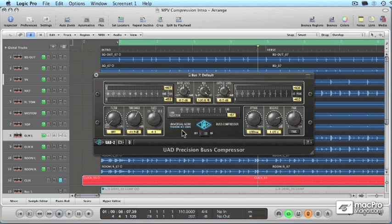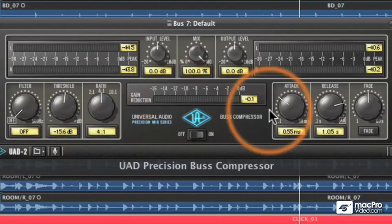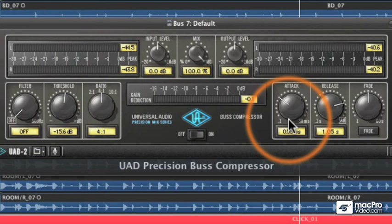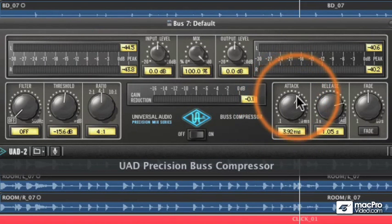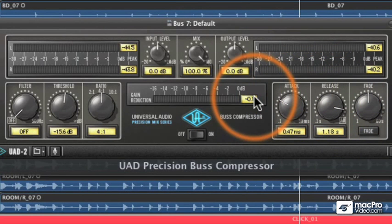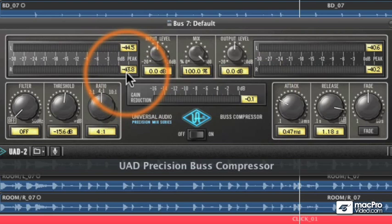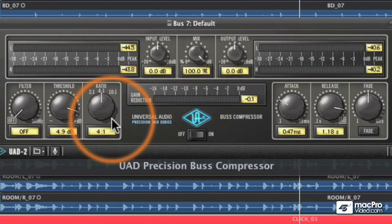To show you the basics of compression, I'm going to use the UA Precision Bus Compressor. The reason I chose it is because the controls are labeled correctly, like threshold, and there are handy text boxes showing the values — making it easy to teach compression. Some of UA's vintage compressors have the same controls but labeled differently without text boxes. For this video, I'm going to use some drums to demonstrate the basics of compression.